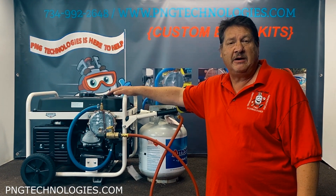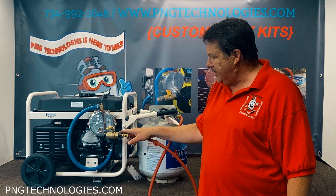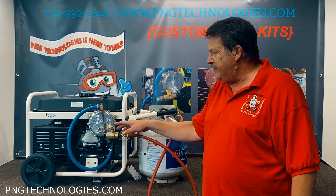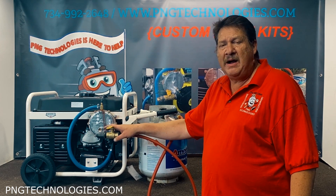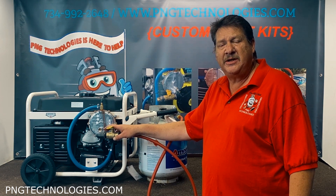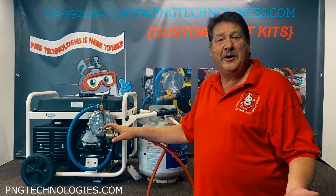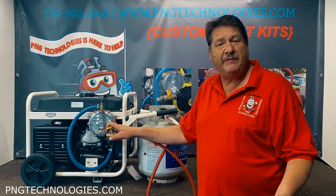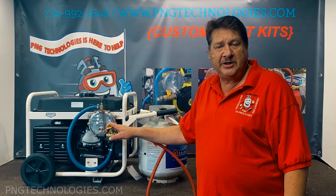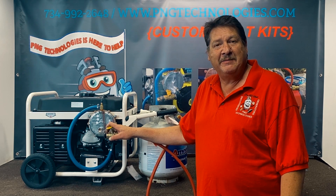That shows you the steps on the Pulsar PG6580E. We've got it hooked up to propane, but we did show you the natural gas steps as well. These are custom kits - designed specifically for this unit, not a universal kit. We try 100% to sell only custom kits because it makes it so much easier for you without hunting around for parts. I hope this video helped. If you like it, please hit the like button. To purchase this kit, we can be reached at 734-992-2648 or at pngtechnologies.com. Thank you, have a wonderful day.